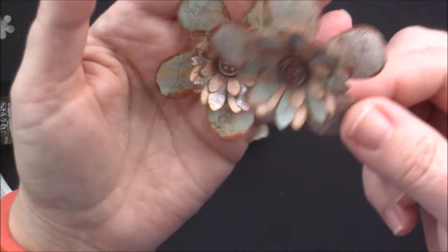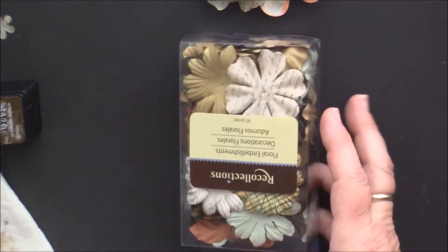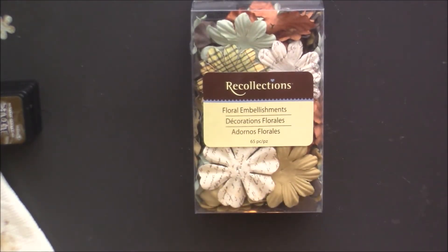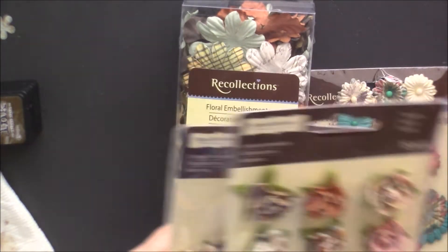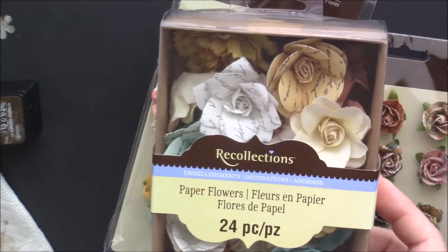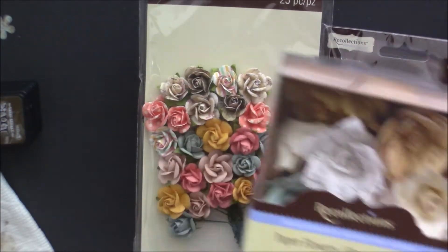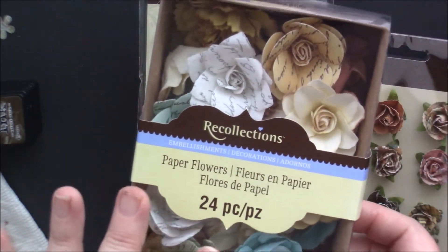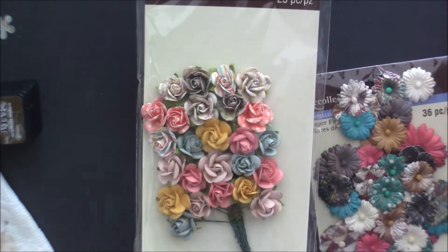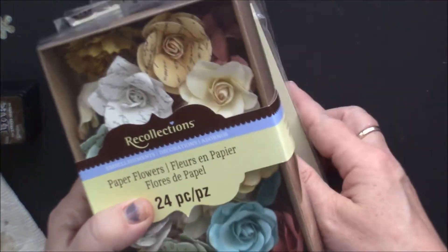I also have a slew of flowers I bought the other day because they were on sale. I had a 40% off coupon for all embellishments from Recollections, and the cashier was nice enough to use a 60% off coupon on the most expensive pack, which was $8.99, and the rest of the packs were $4.99 with 40% off. So I got a good deal.